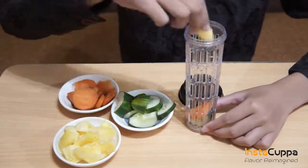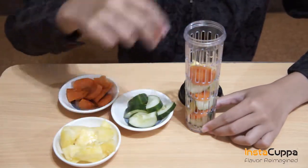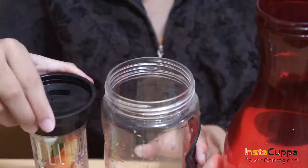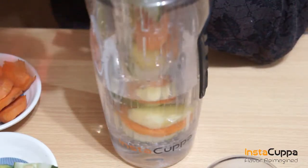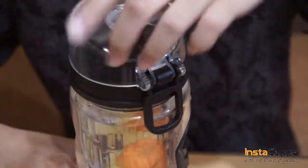Put all the ingredients in the infuser rod. Put the infuser rod back in the bottle, add some cold water, and infuse for a few hours.